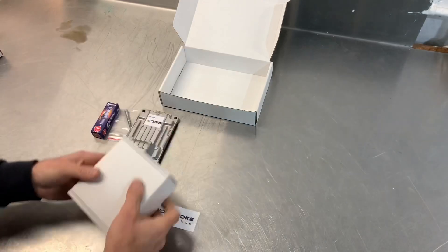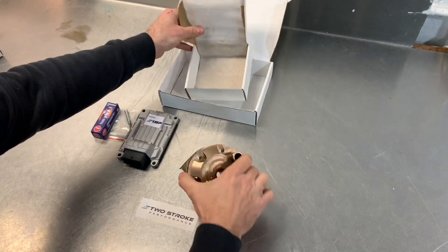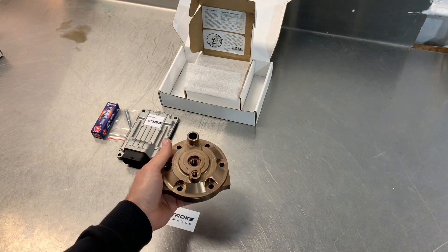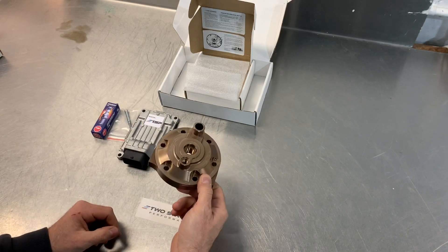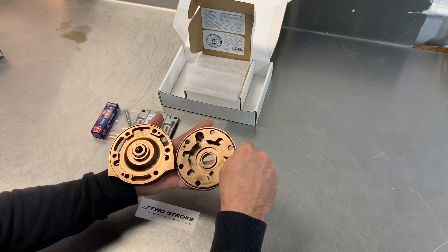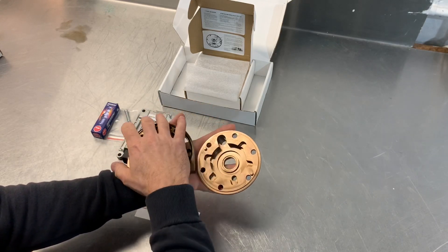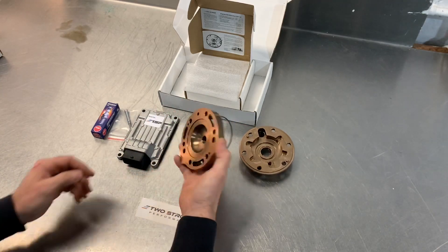And last but certainly not least, one of our billet cylinder heads. This is a 300 head here. It's a two-piece billet head, 100% designed and manufactured in Australia. The two pieces separate, and there are o-rings between the two pieces that seal the coolant.